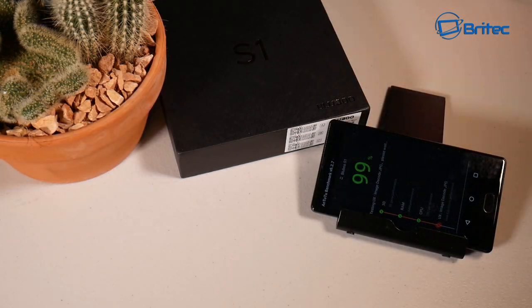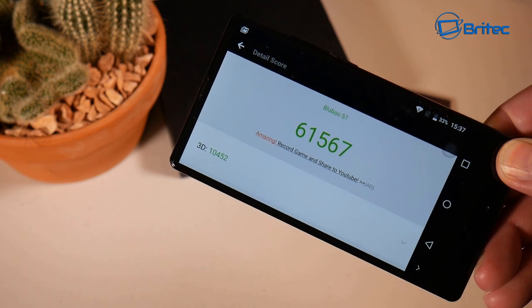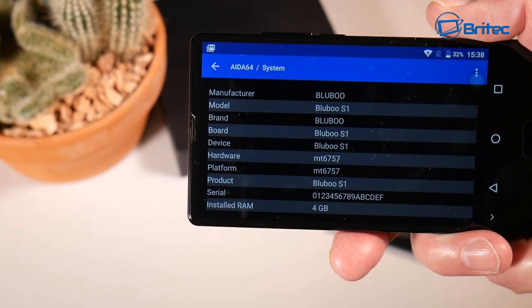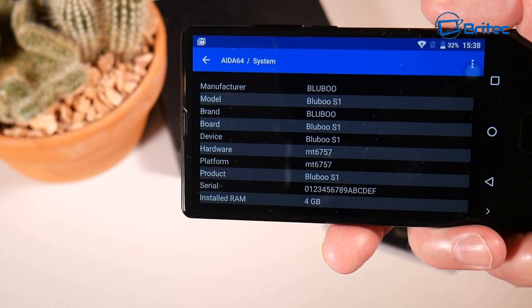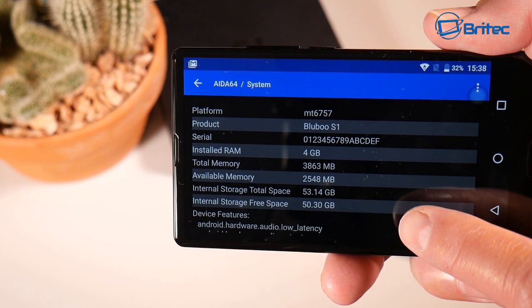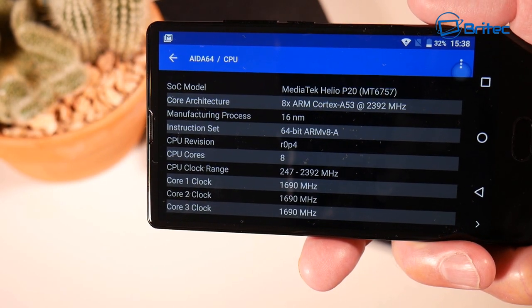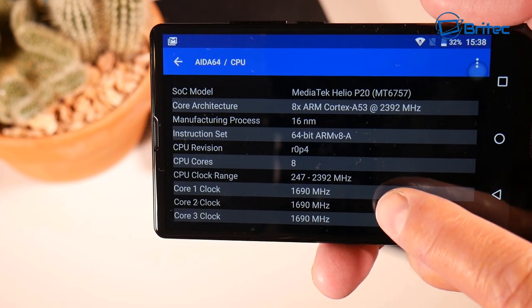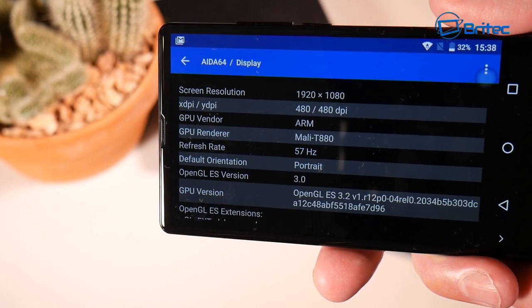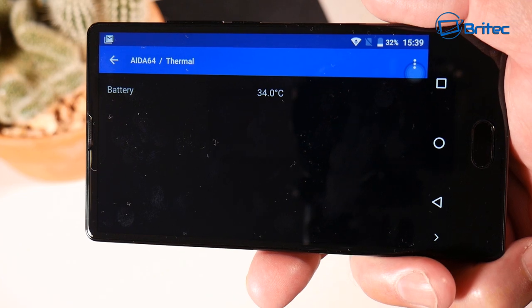I also ran some benchmarks — the score was 61,567, which is pretty standard for this CPU. The AIDA64 system specs confirm it's the Blue Blue S1 with an MT6757 CPU, 4 gigabytes of RAM, and 8 cores — identified as the MediaTek Helio P20. The screen resolution is 1920 by 1080 with a refresh rate of 57 Hz and a Mali T880 GPU.